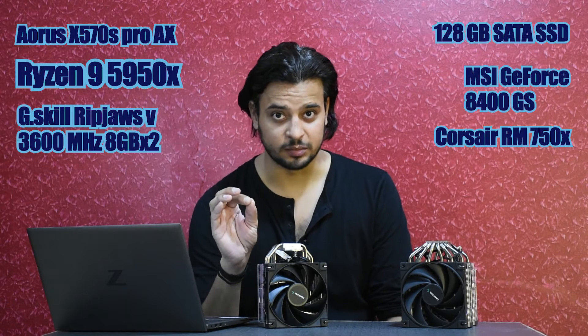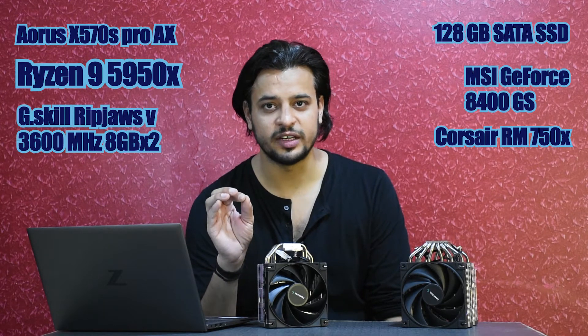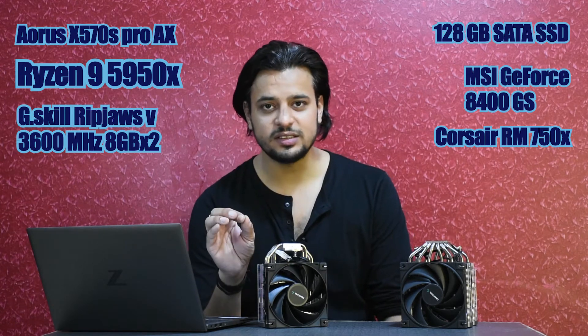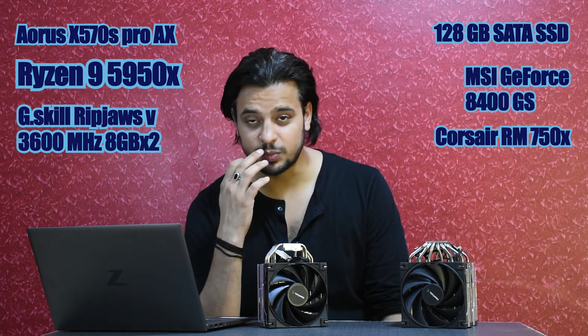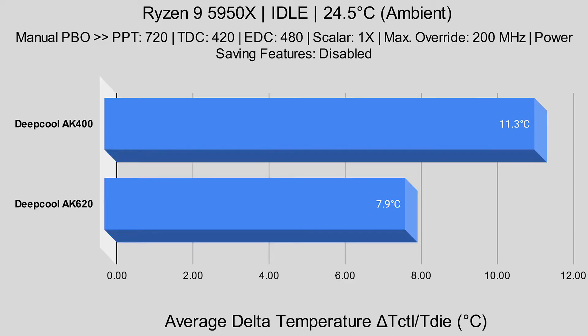About our test setup: we have a Ryzen 9 5950X sitting on an Aorus X570S Pro AX with 16GB of RAM and a cheap graphics card just for display out. The first test was with Precision Boost Overdrive, which is the state most people are going to be using this processor in. With an ambient temperature of 24.5°C, at idle, the Delta T die for the AK-400 was 11.3°C.